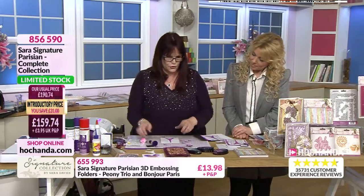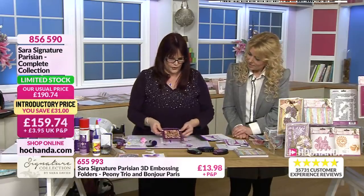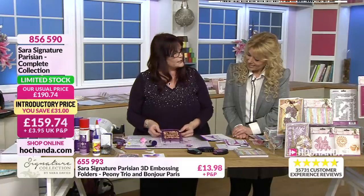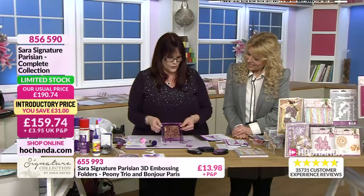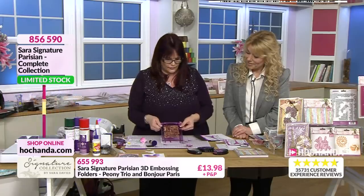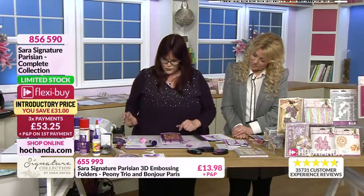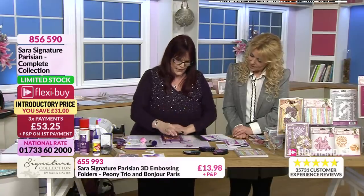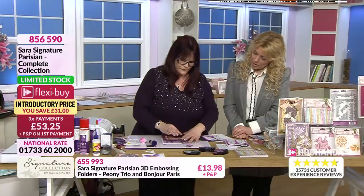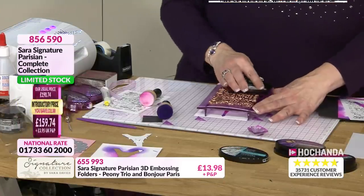I'm just going to pop that to one side, and then I'm just going to stamp the gorgeous French sayings - there's absolutely beautiful loads on there. It's a big stamp - that's one of our biggest rocker blocks, and it fills nearly all of that. So I'm just going to ink over the top with our Finesse black ink. I love that as a background stamp, but if you wanted to you could pick out the individual words.